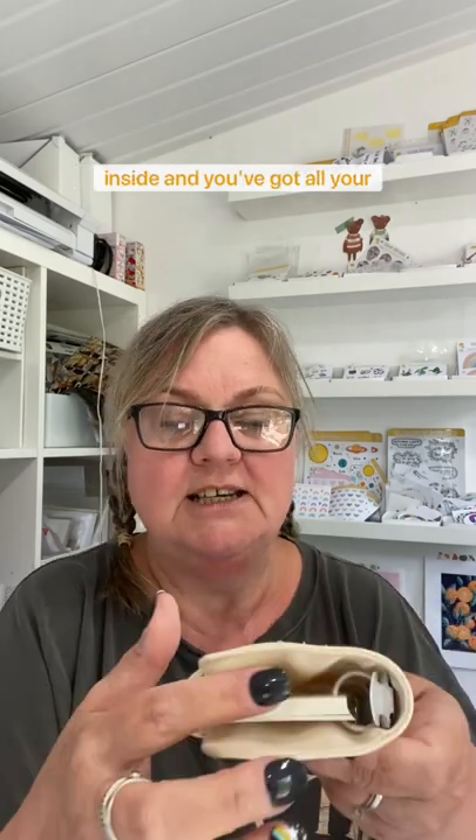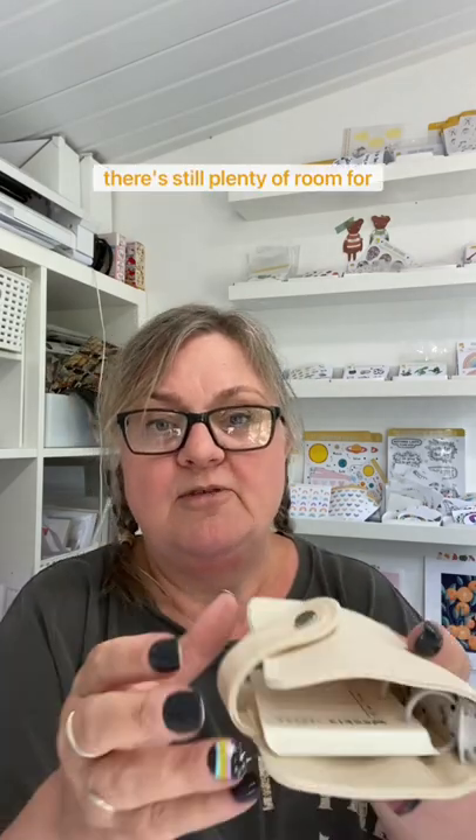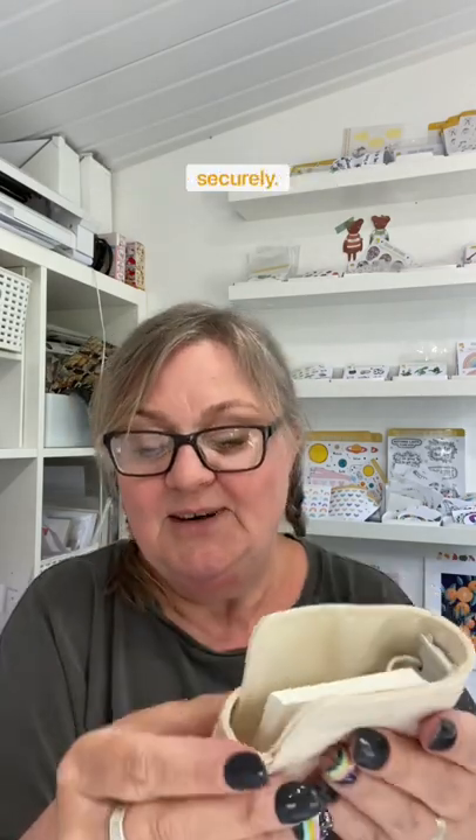We've made this strap extra long so that when you pop your pages inside and you've got all your layers of junk journaling — you know how they get bulkier and bulkier — there's still plenty of room for it to expand and to close securely. Any questions, just ask me. They're on the website now.